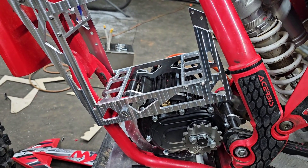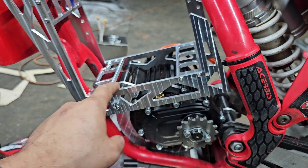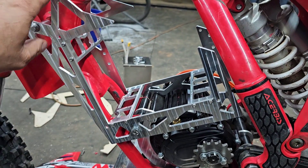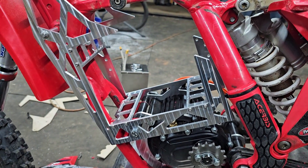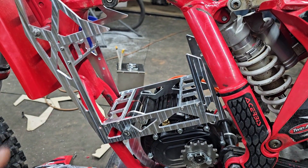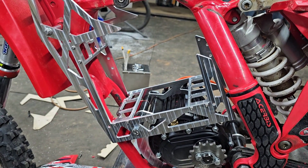All right guys, there we have it. Got the machine screws in there — they no longer pass the lip. Everything's looking much better. The next step is going to be the battery end cap. It's going to be made out of carbon fiber, and we're going to jump into Fusion 360 and get that done up.